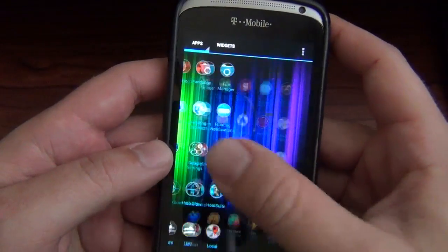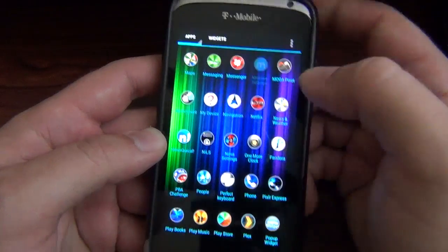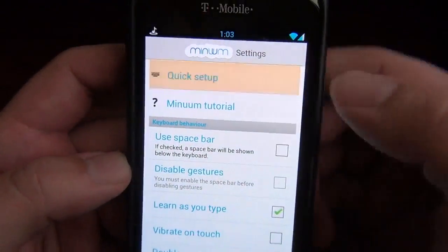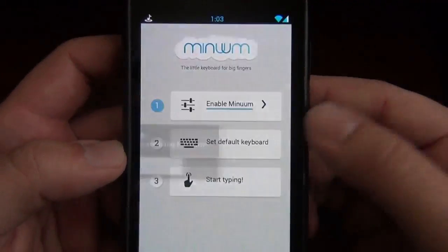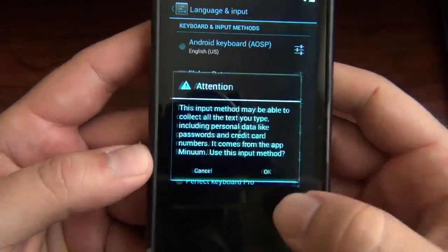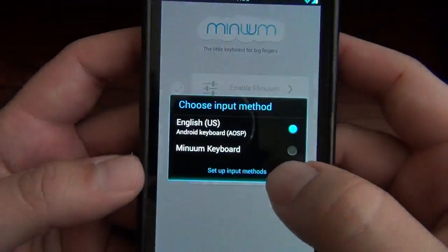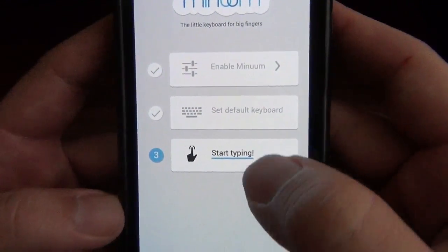It just got released for beta testers to try out and it's pretty interesting — it's revolutionary. When you first open up the settings you can do a quick setup, which I actually like. You first enable it in Language & Input, put that on, hit OK, then go back and set it as default — otherwise it'll just go to the stock Android keyboard.